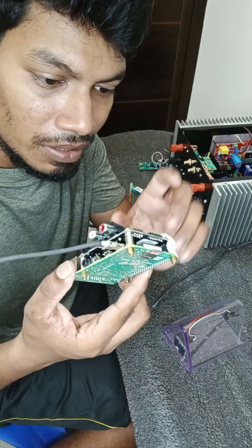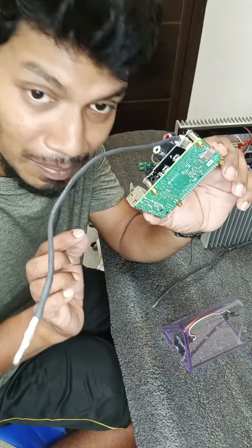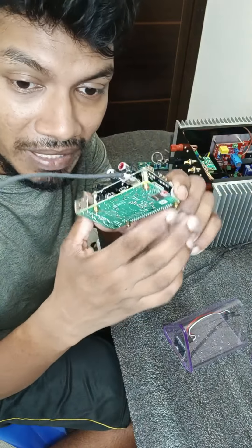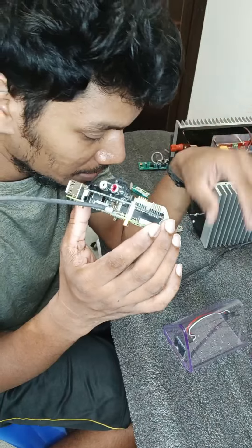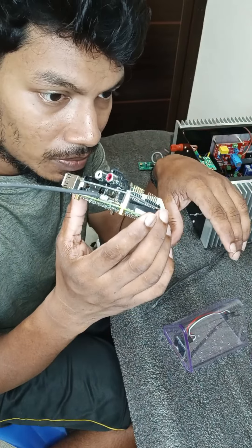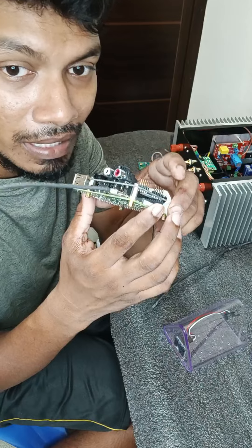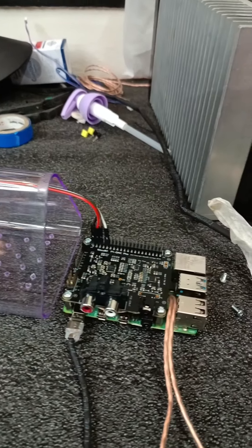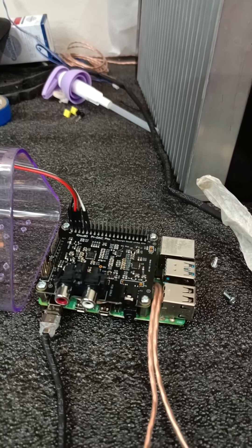Now we have a rubber sleeve to cover. Now we have to provide the display connections. So for this display, we will have the Raspberry Pi connected. Ok friends, now we have the display. I have to connect with GND, VCC, SDA, SCA.